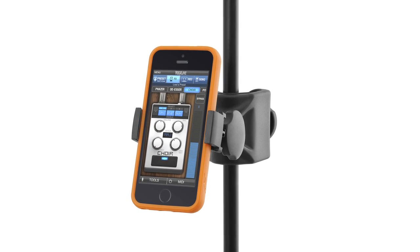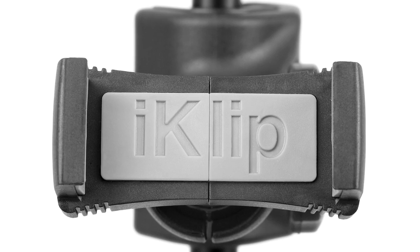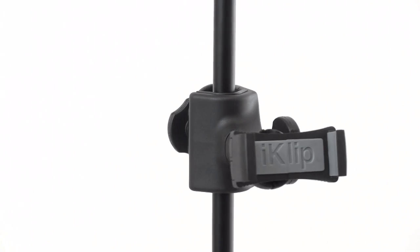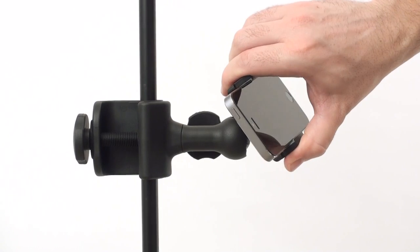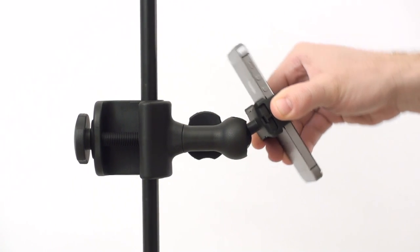You can even use many smartphones without removing their protective carrying case. iClip Xpand Mini is a flexible system that attaches to the vertical pole of a microphone stand or on a horizontal boom. The viewing angle is fully adjustable and the mount can be effortlessly rotated between landscape and portrait modes.